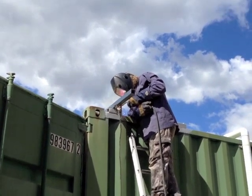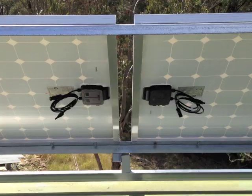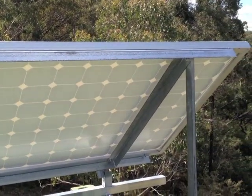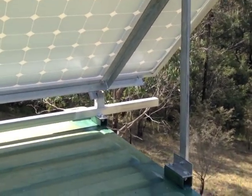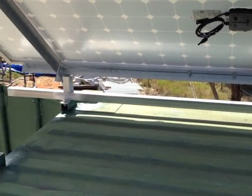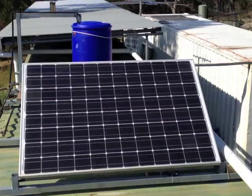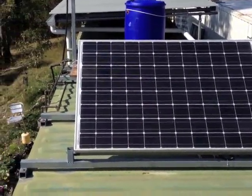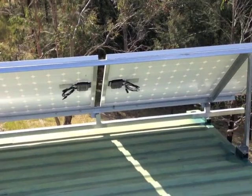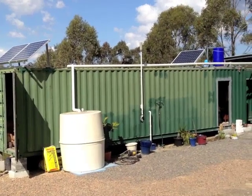I've built a prototype frame and I'm going to see how this works out. The frame uses a minimum amount of welding. I've used lots of nuts and bolts in order to make it modular and easy for me to put up on my own. A single panel makes fabrication and roof access very easy. However, the double panel gives me more electricity on my limited roof space. I'm happy with the way this has turned out, so I'm going to roll it out to the rest of the container, and I'll show you how I've done it.